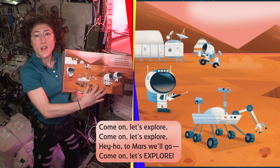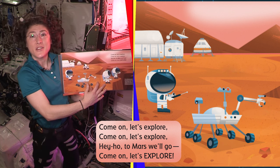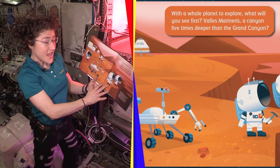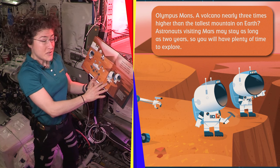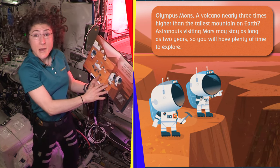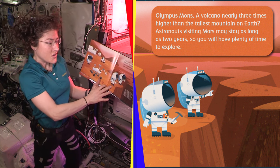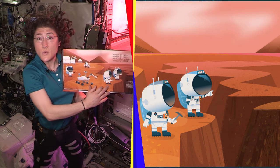Come on, let's explore. Hey ho, to Mars we go. With a whole planet to explore, what will you see first? Valles Marineris, a canyon five times deeper than the Grand Canyon? Olympus Mons, a volcano nearly three times higher than the tallest mountain on Earth? Astronauts visiting Mars may stay as long as two years, so you will have plenty of time to explore. You could have two birthdays while you're on Mars.